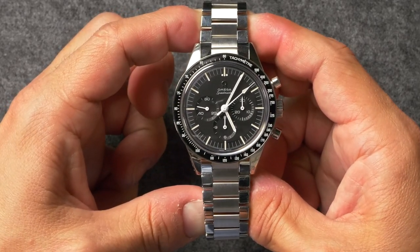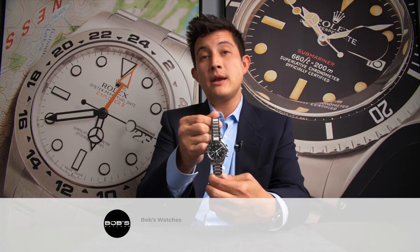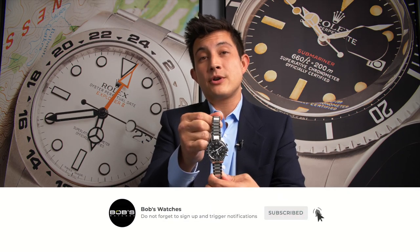Well, there you have it. Today we got in this stunning Speedy, but what are we going to get in next week? Don't forget to tune in next time to see what came in, and also don't forget to like and subscribe to our YouTube channel so you can stay up-to-date on our latest video content.